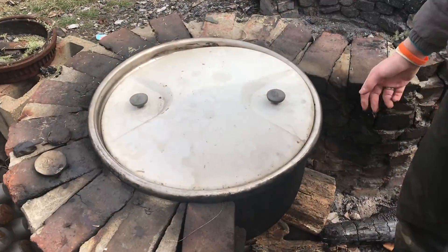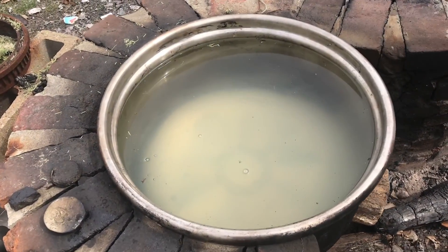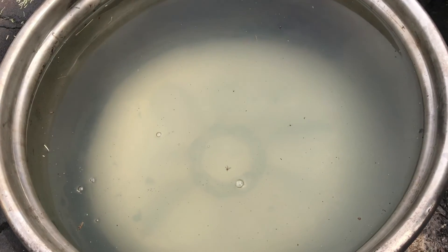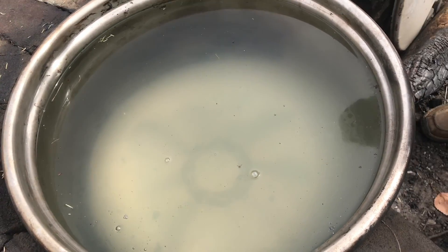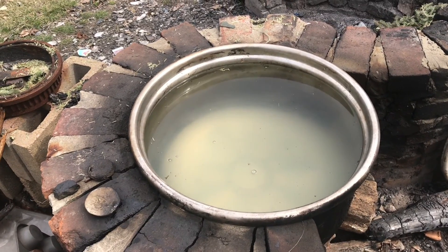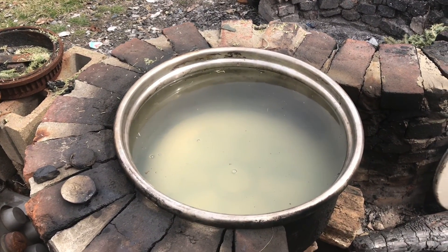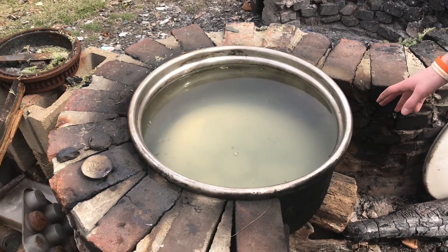So now we have the third and final boil down. If we take the lid off here, you can see we have this full of sap. We have a little bit more in the woods and this is a nice day outside. I'm not too good at guessing temperature — I'd say maybe 55 degrees.